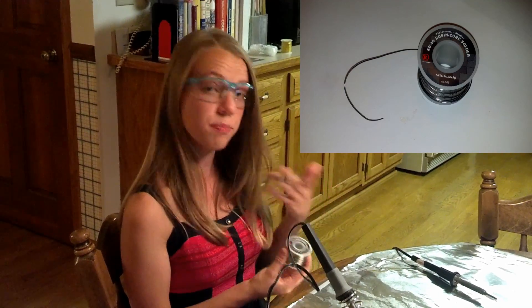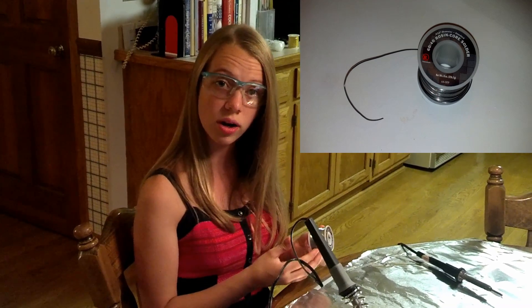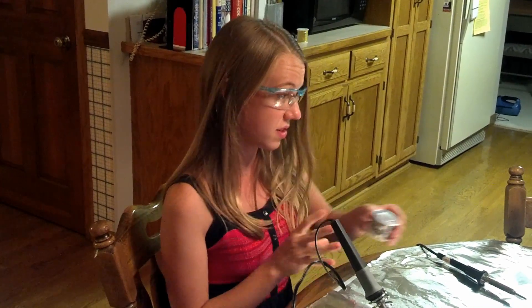When doing electronics, a preferred solder is often 40-60 lead tin solder with a rosin core. The solder is actually a hollow metal, and inside that metal there's a rosin core, and that rosin core allows the solder to flow more easily, as well as preventing oxidation of the solder.